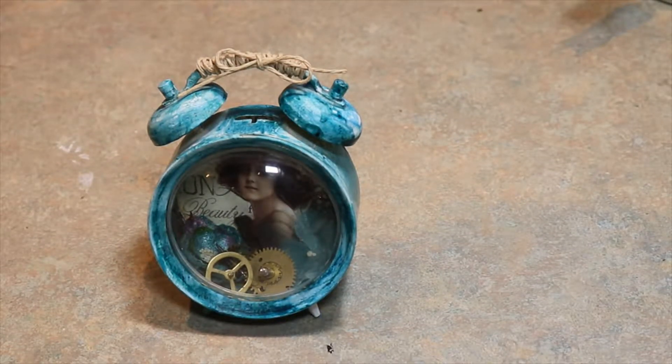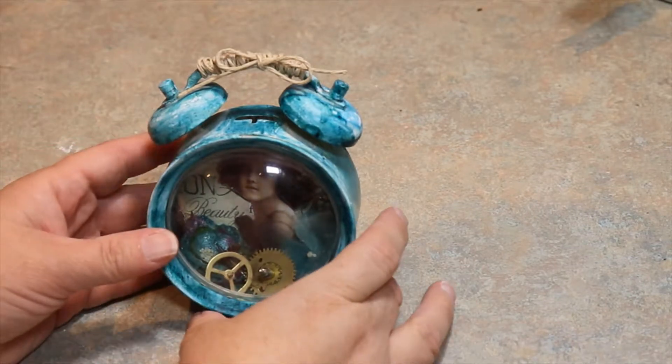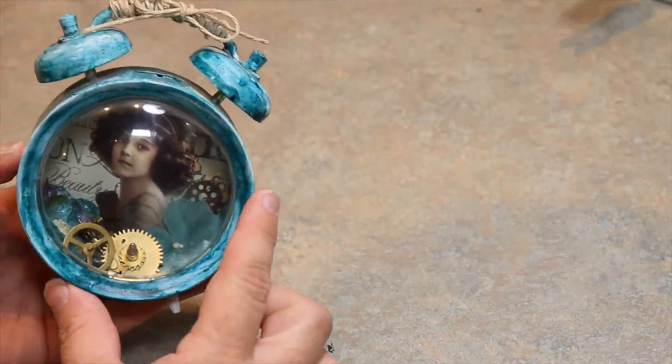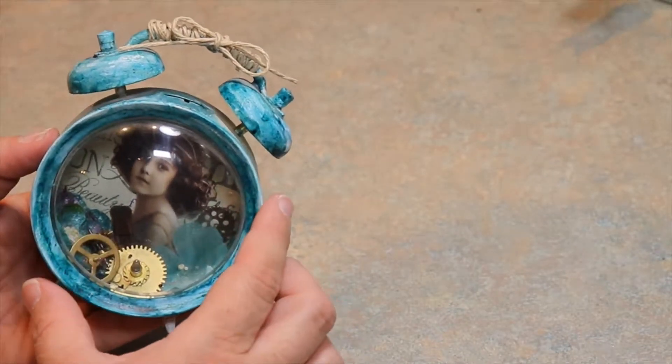Hi everyone. I just wanted to show you this project that I made quite a while ago, and I don't believe I did a video on it. I'm going to go back through and make sure that I didn't do one. But anyway, I want to show you what I did with this project. I just took an old clock that I found at a thrift store, and I actually just took it apart.